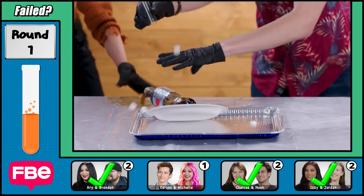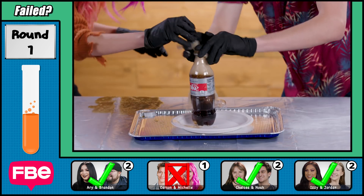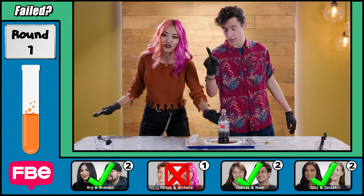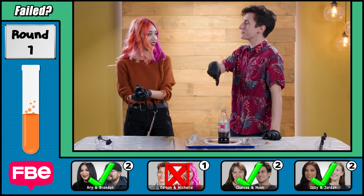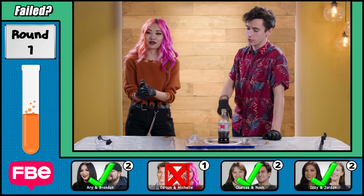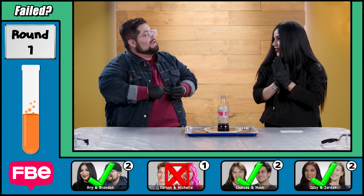Three, two, one — stop! Get it in there! One of us should have held the bottle down. That was your job. I blame Carson. I'll take the heat on this one. I think we did it. Would we have gotten an A?